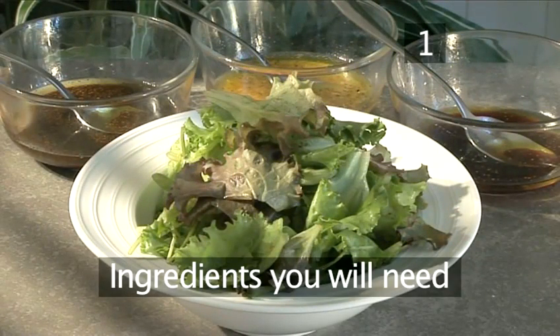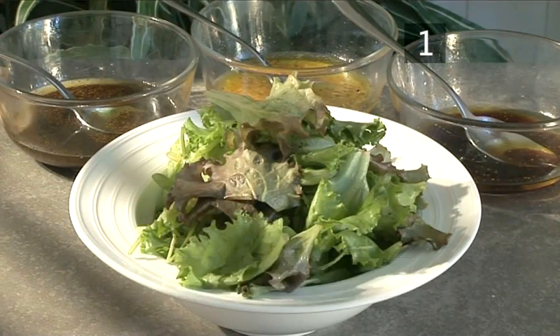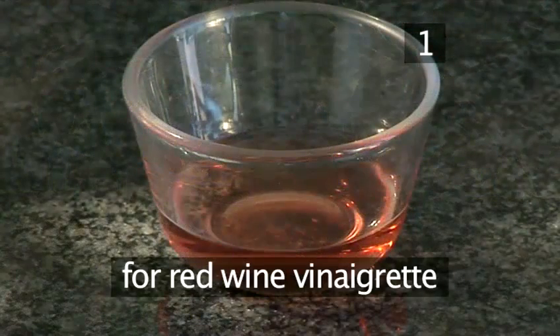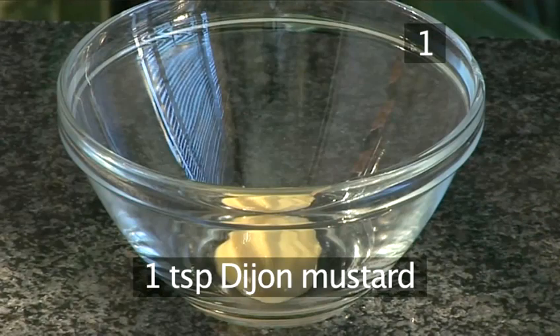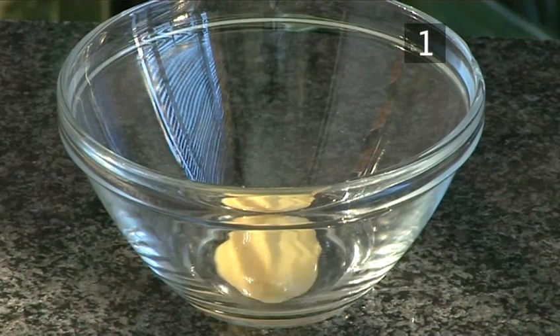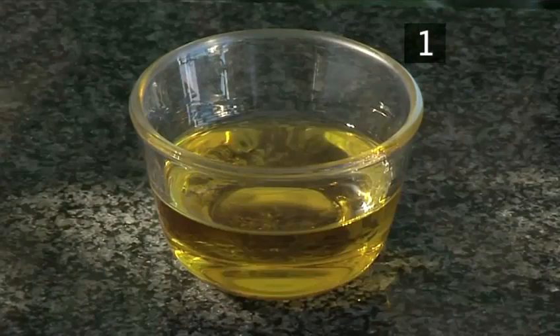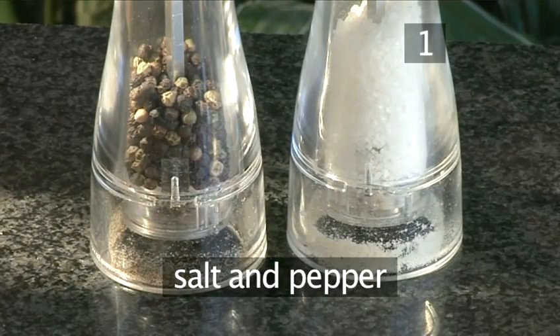Step 1. You will need the following ingredients to serve one to two people. 125 grams of washed and dried mixed green salad leaves. For the red wine vinaigrette you will need 4 tablespoons of red wine vinegar, 1 teaspoon of Dijon mustard, 1 shallot minced, 60 ml of olive oil and some salt and pepper.